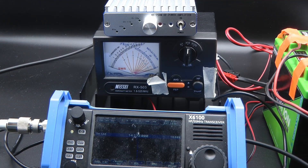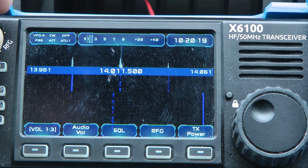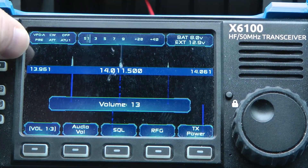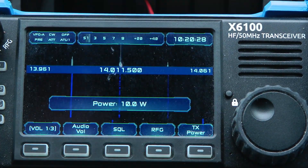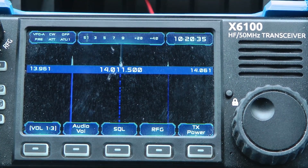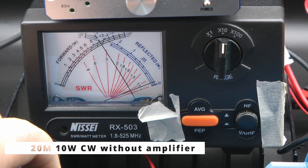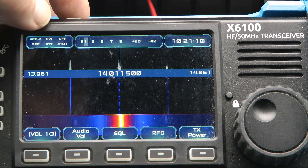Let's start out on 20 meters, go to 14.115 — doesn't really matter. Let's turn the volume all the way down and check the transmit power: 10 watts. So let's key down on 20 in CW mode with no amplifier — and that's a solid 10 watts.